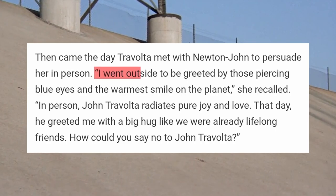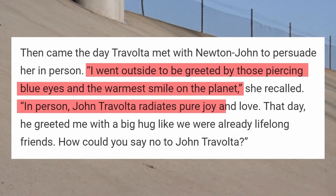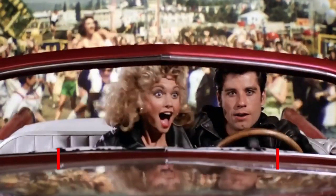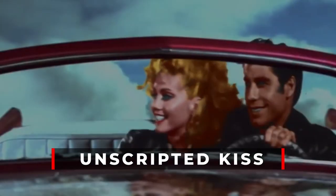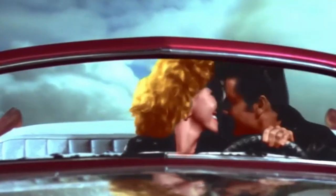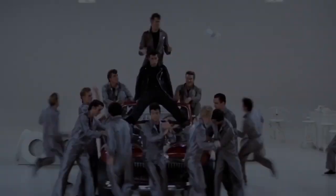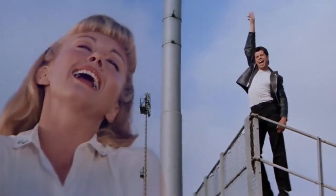The day Travolta personally convinced Newton-John was truly unforgettable. She reminisced: 'I went outside to be greeted by those piercing blue eyes and the warmest smile on the planet. In person, John Travolta radiates pure joy and love. That day he greeted me with a big hug like we were already lifelong friends.' At one point, Grease featured an unscripted finale where the stars sealed their romance with a spontaneous kiss. Although it didn't make it into the final movie, their lips still met at the premiere's after-party, sparking whispers about their off-screen chemistry.